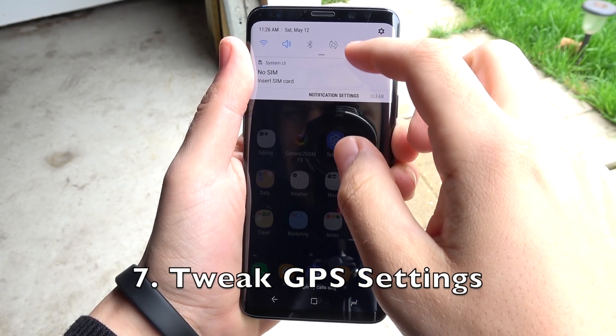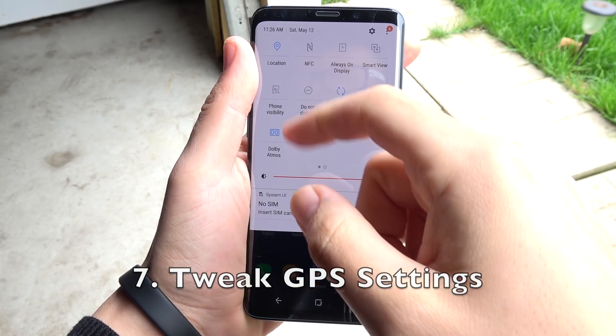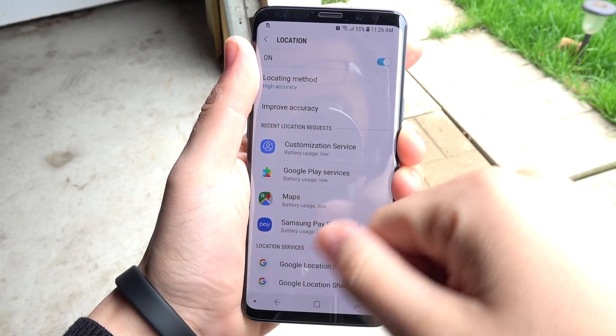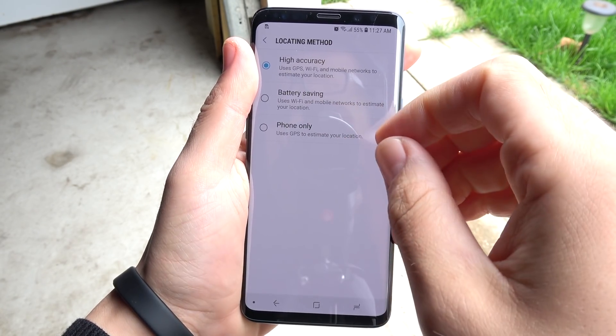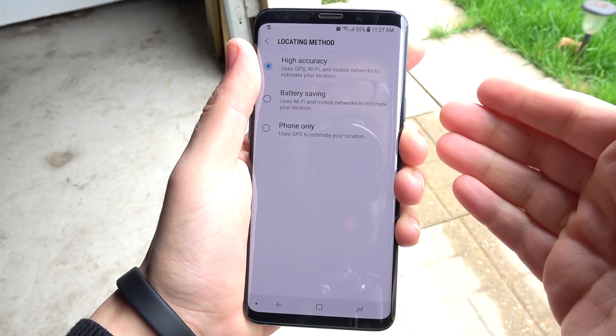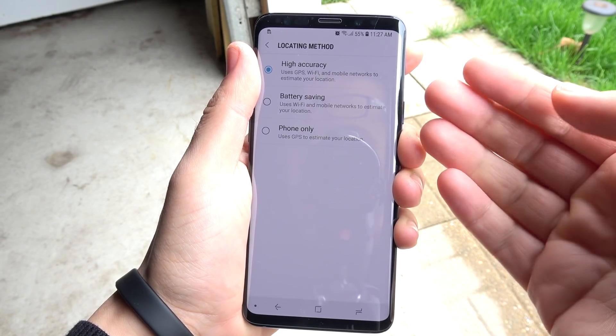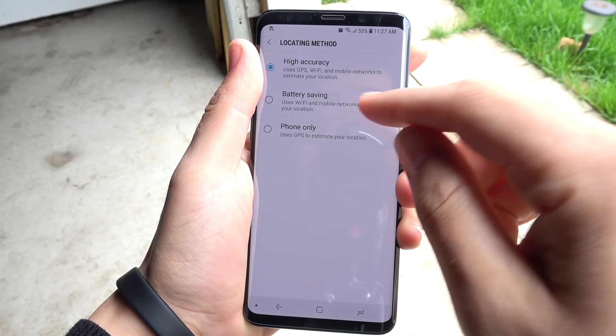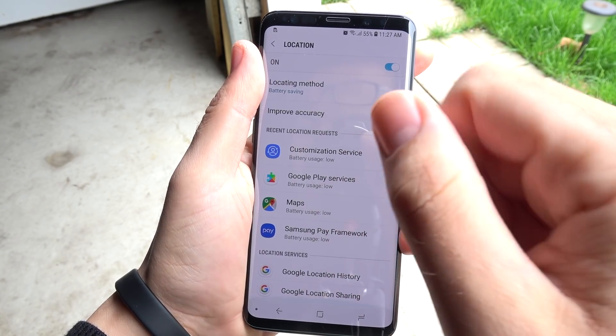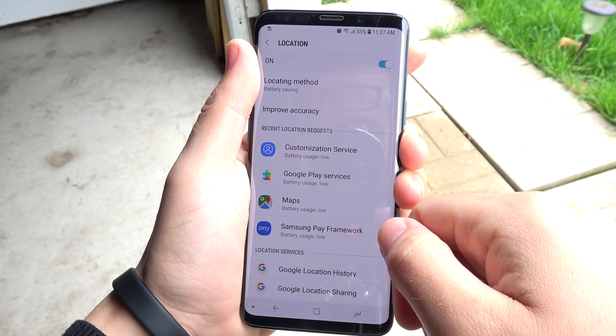Number seven, tweak the GPS settings. Go into the navigation drawer, go to Location, and turn this on Battery Saving. Sometimes it's on High Accuracy out of the box. I would put this on Battery Saving — this saves a ton of battery life, and trust me, this is one of the big ones here.